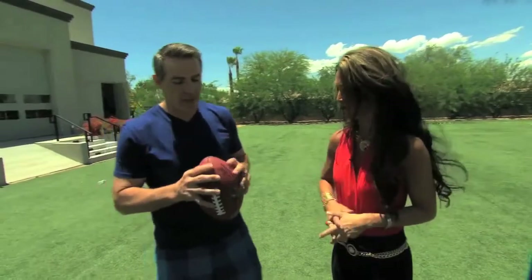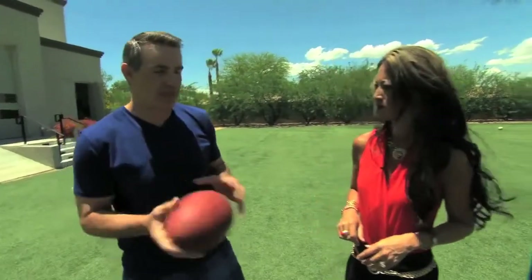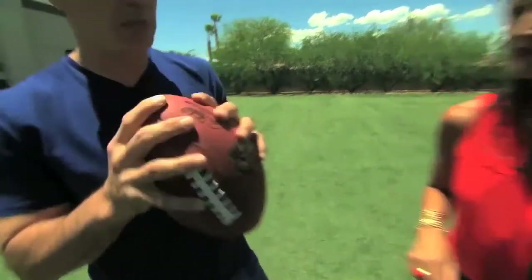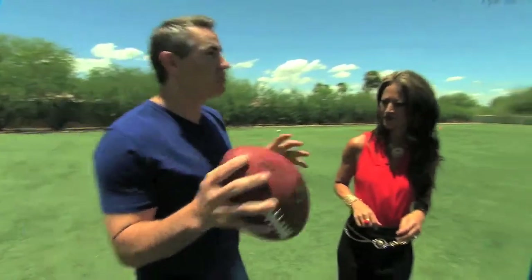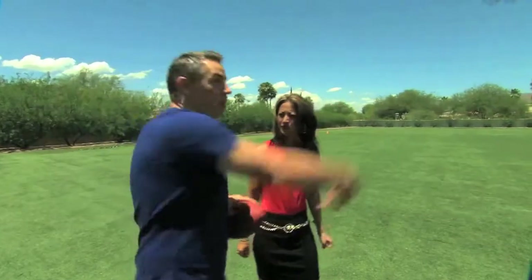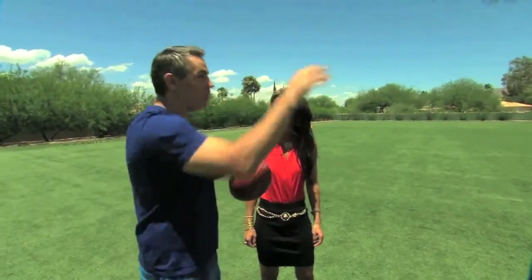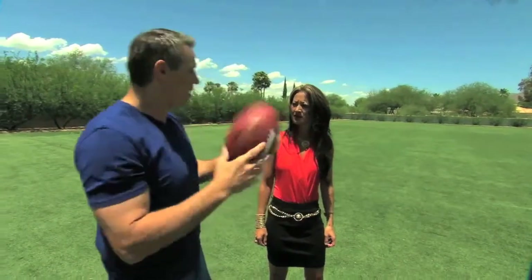I'm going to give you just one main tip. Holding the ball is just more about comfort because everybody holds it differently — you'll see a bunch of NFL players and they all hold it differently. So it's not so much about how you hold it, but it's how you release it. With most sports, like if you're throwing a baseball, you bring your wrist down through it, or if you're shooting a basketball, same thing. If you do that throwing a football, it comes out all funny.